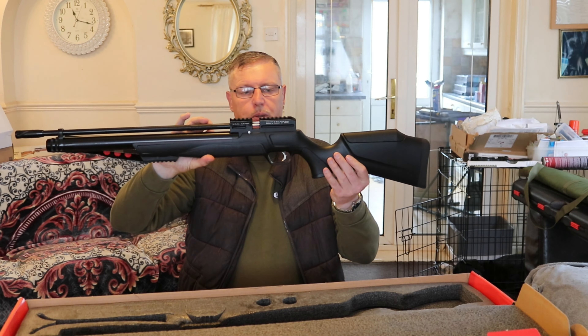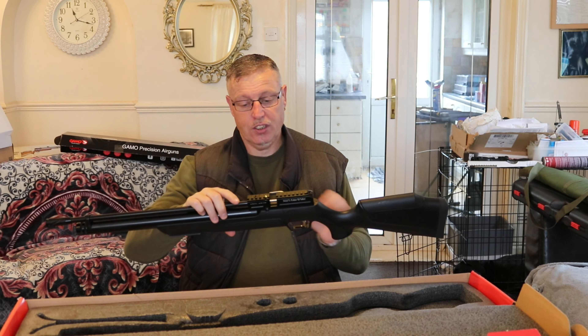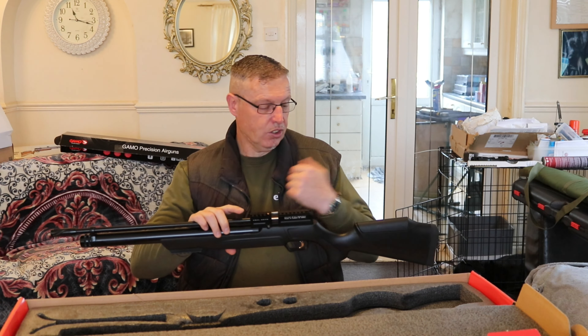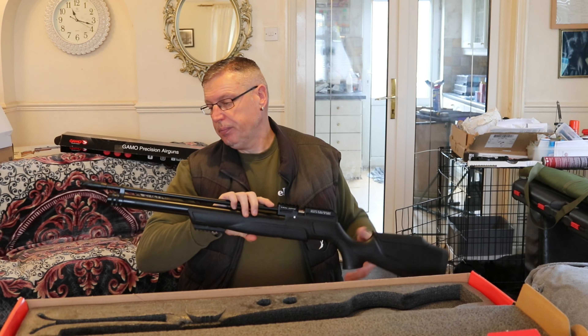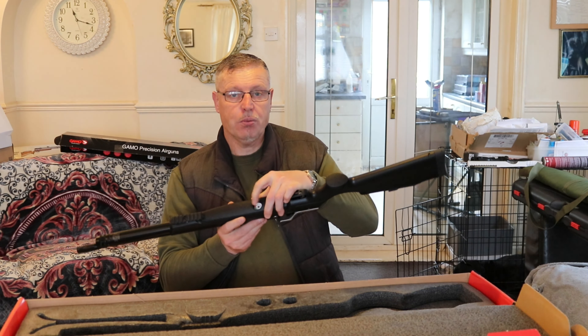Right, then we have the gun — the Kral Puncher Maxi. Nicely set up. I can see from the side here it's got a power adjuster and a safety switch right on the side. Obviously a side cocking lever. Adjustable cheek piece — nice little touch.